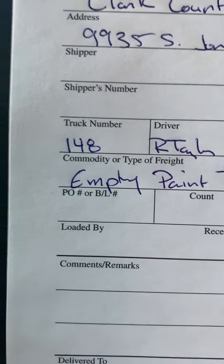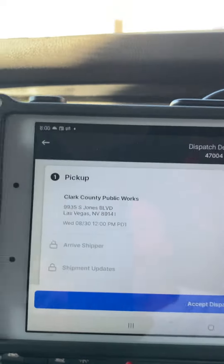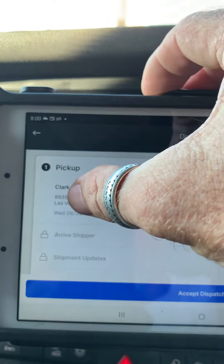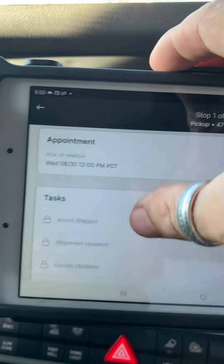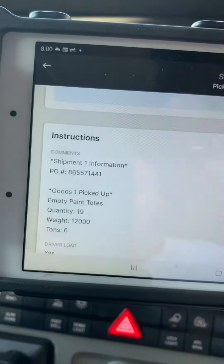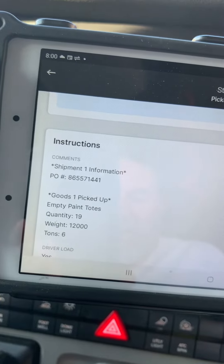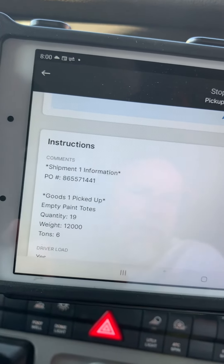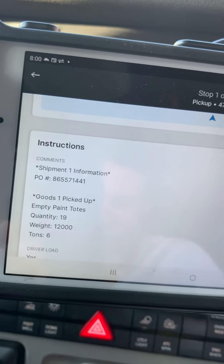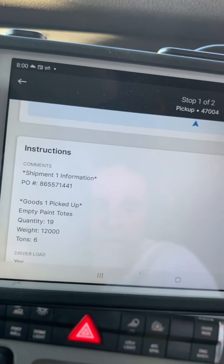Now I didn't put my pickup or PO number on there, so we're going to go back to where it says Clark County Public Works. We're going to go down, and there is our PO number. That can be put in two spots, depending on the length — this one is pretty big. Go ahead and put that in the comment section.